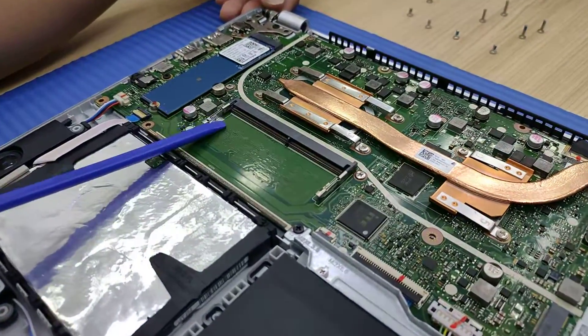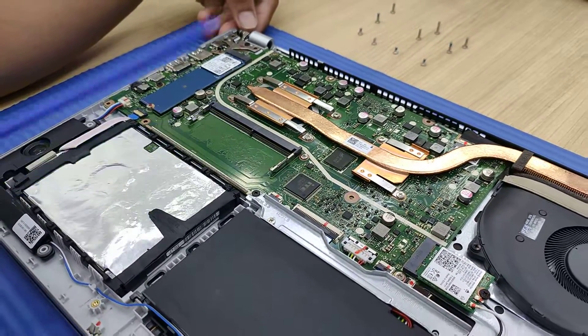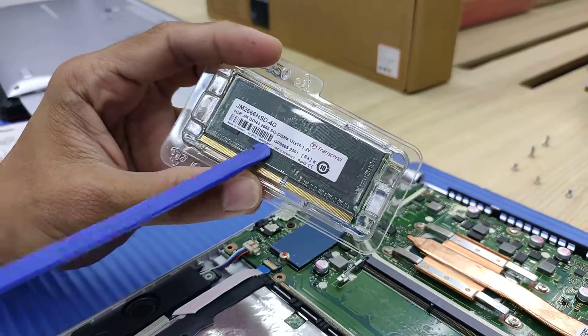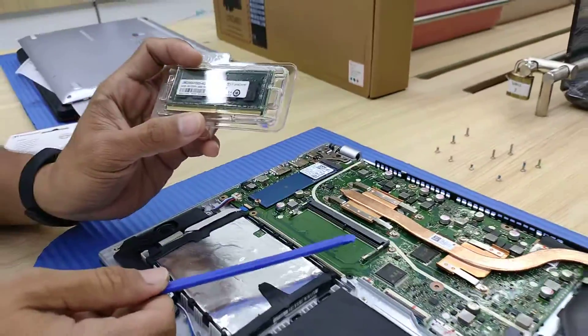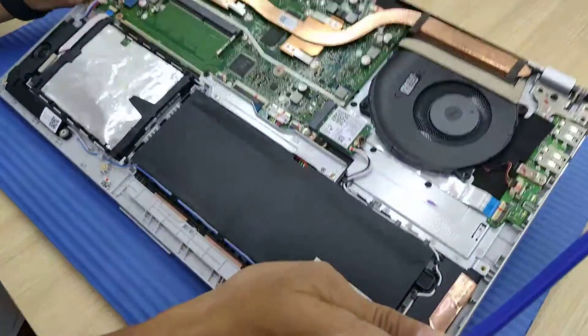And this one is for memory. There's 4GB installed built-in, and you can put another 4GB DDR4 2666 — or maximum up to 8GB — so you can make it 12GB total.